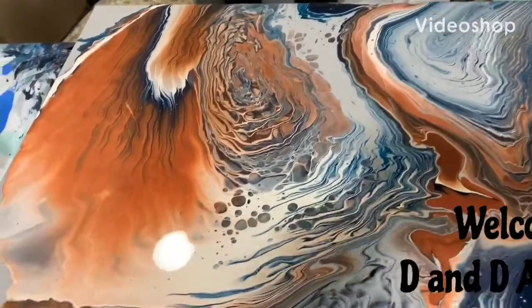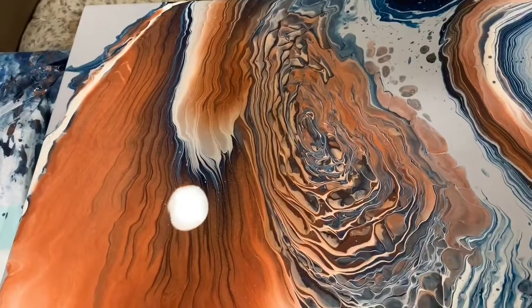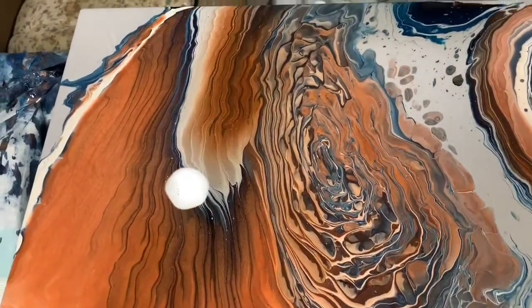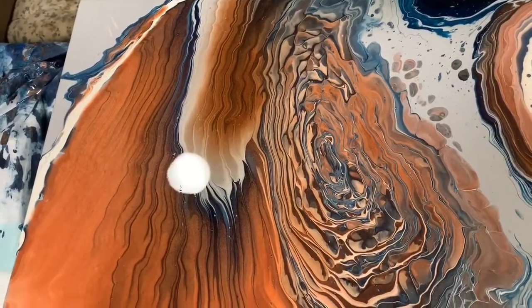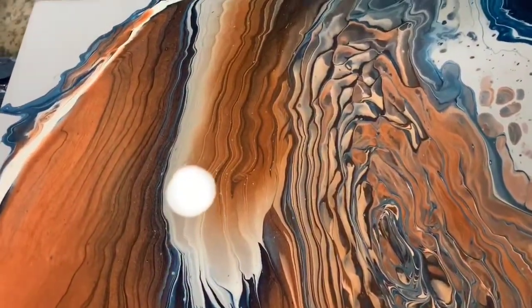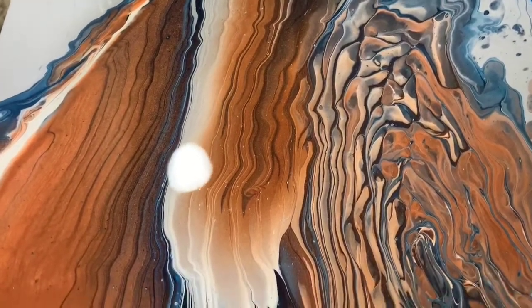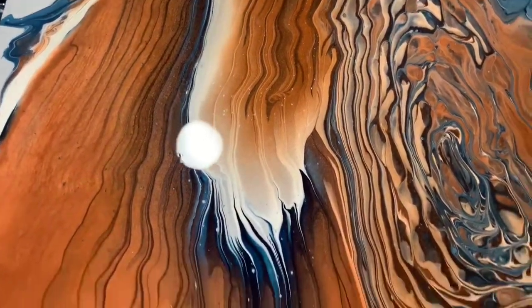Hi everybody, it's Deb from D&D Art Gallery and this video I called The Bear. This was a commission piece, 30 by 48 — quite a large commission — and I'm just going to show you how it turned out and the areas that I really like.